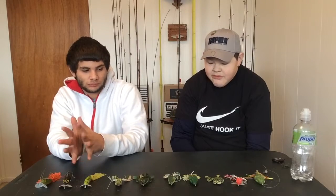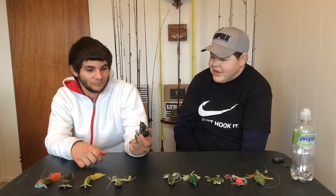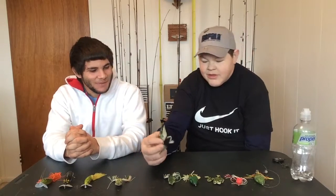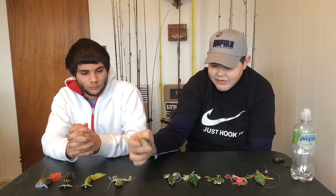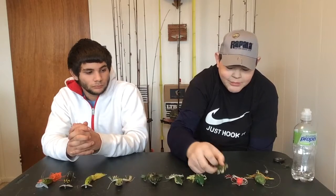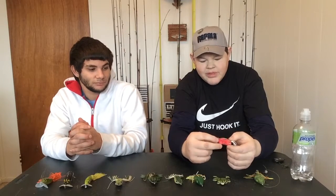So what colors do frogs come in? Camo. What does camo represent? They're trying to blend into nature — literally hide in plain sight. This frog is camo on the back, white on the bottom. A lot of frogs have those colorations. We also have a lighter chartreuse with dark green backs and white bottoms. This one is the anomaly — a red frog. Have you ever seen a red frog? I personally haven't either, but it's kind of neat looking.